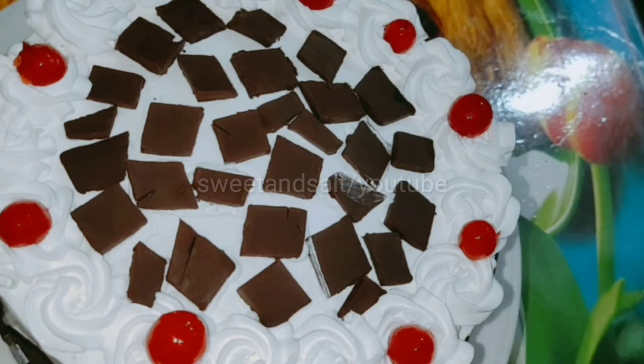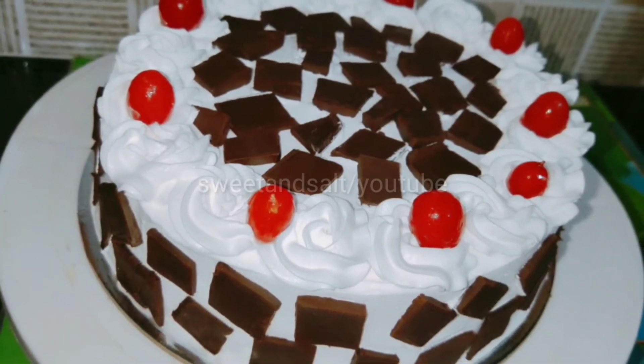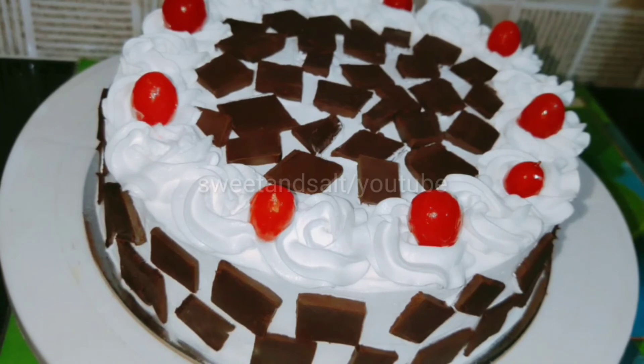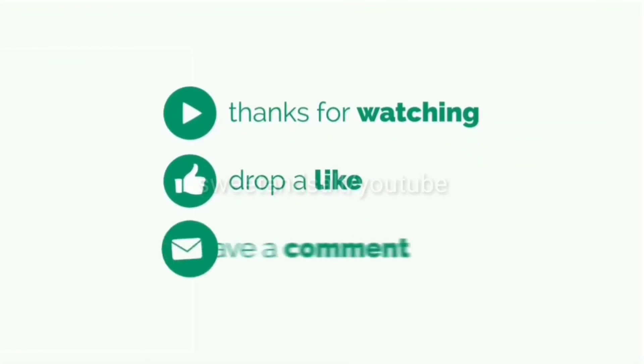If you like this cake, please like and share it with your friends. If you like the video, please hit the subscribe button. Thank you.